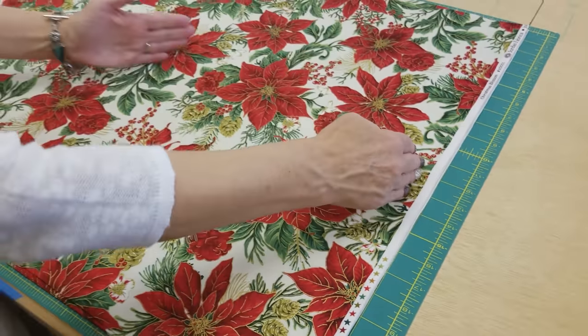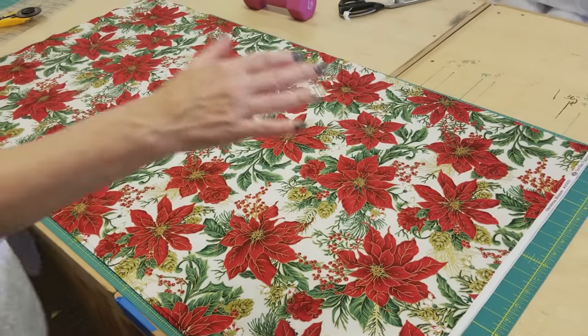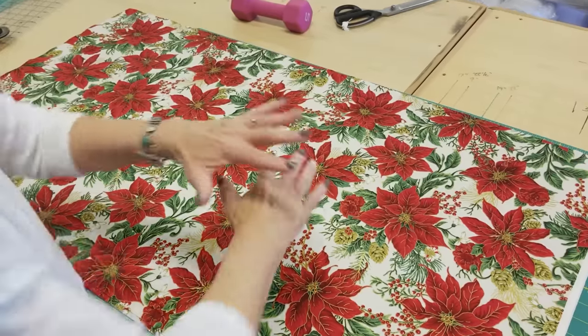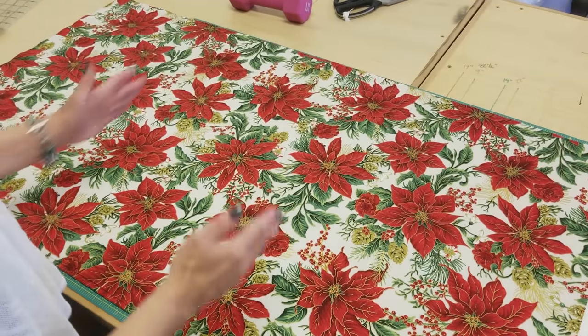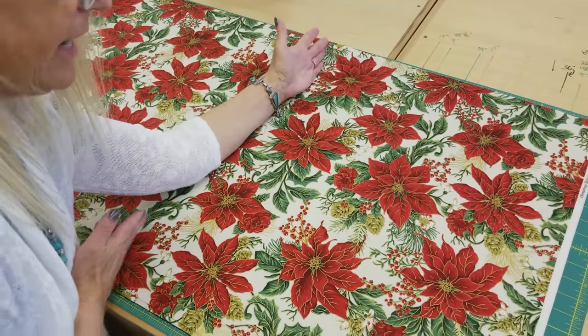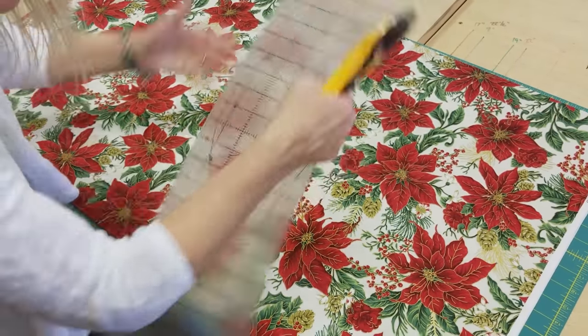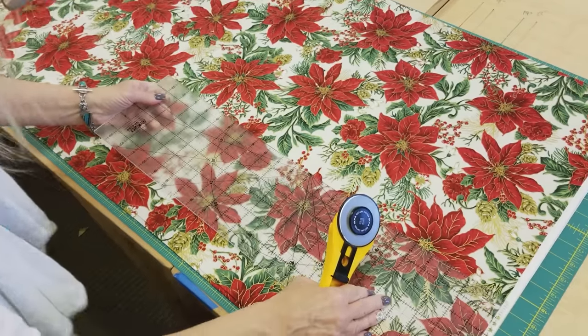My fabric is 44 inches wide and it's going to be a lot easier for me to work with just half that amount at a time rather than the whole big piece. So since it's 44 inches wide, I'm going to cut it in half right here at 22 inches.